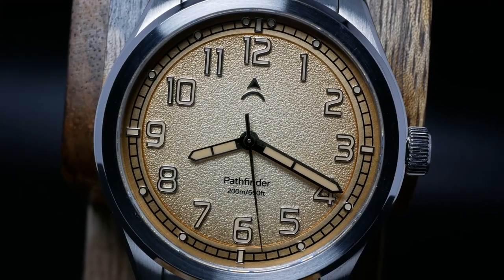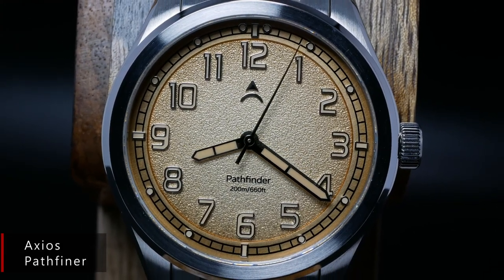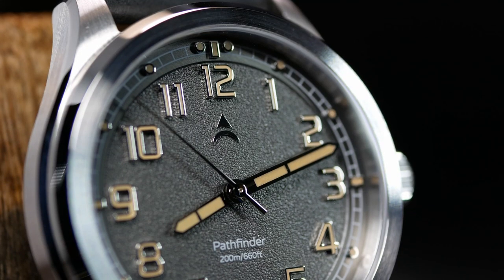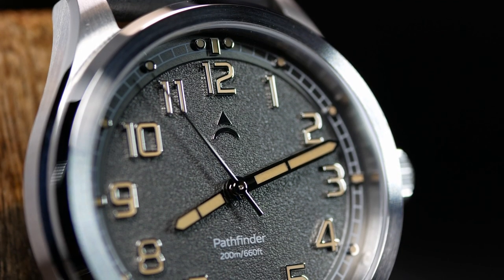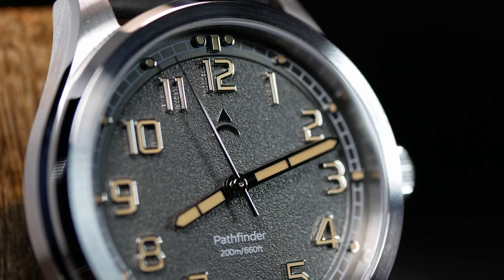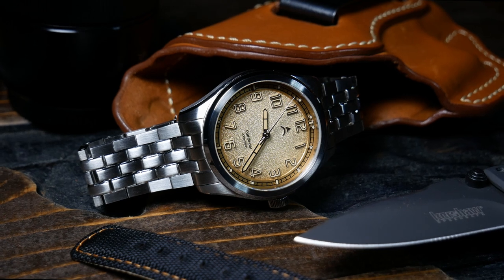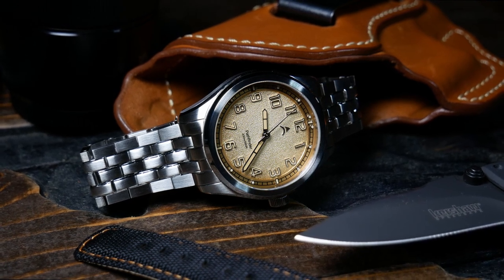Last year, Axios had a pretty successful Kickstarter launch with their Pathfinder Fieldwatch, getting fully funded in a matter of minutes and reaching almost eight times the original goal. If you haven't seen it before, check it out. It's a great fieldwatch that seems to straddle the line between dressy and casual, making it a pretty interesting and more importantly affordable alternative to a Hamilton Khaki King or a Seiko Albinist.